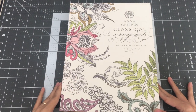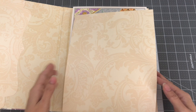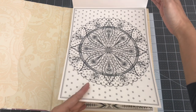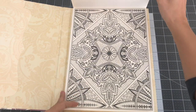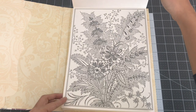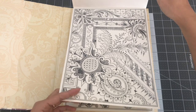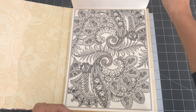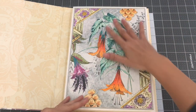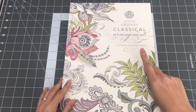The next book I want to share is Classical Arrangements: Victorian Coloring Pages by Anna Griffin. This was given to me by my sister — she found this book at Michael's when she took my daughters out for some craft shopping. It has a lot of wallpaper-like sections to color, and I believe there are some duplicate sets. I used watercolor in here. So this is Anna Griffin's Classical Arrangements: Victorian Coloring Pages.